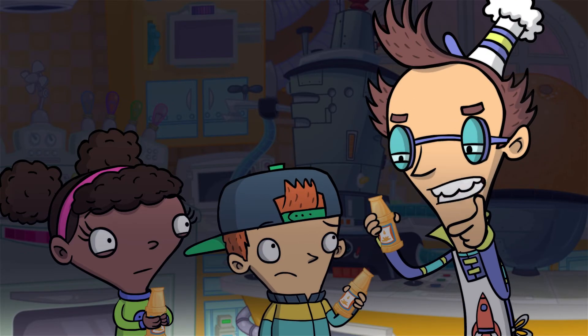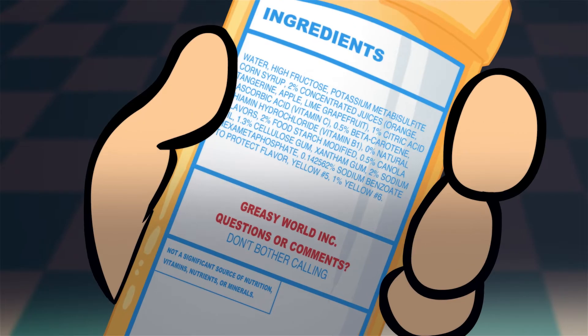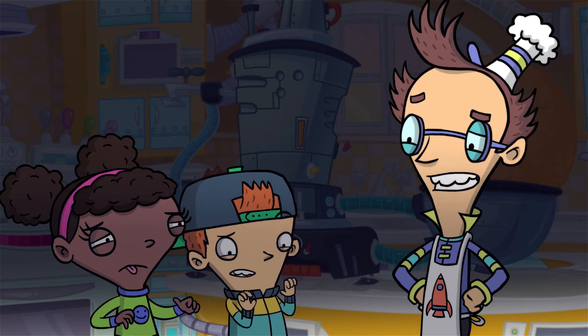Chemicals, artificial sweeteners, preservatives. Phosphoric acid? Potassium... Metabisulfite? Yuck! Yuck, indeed.